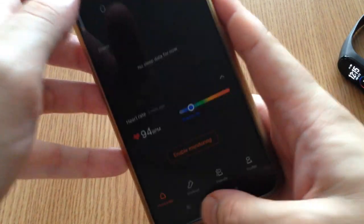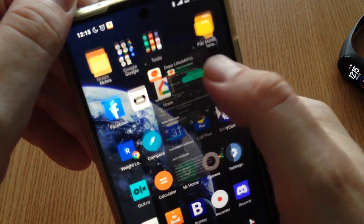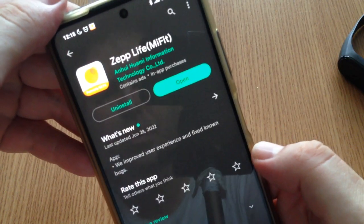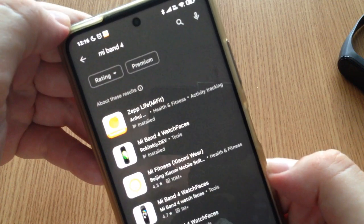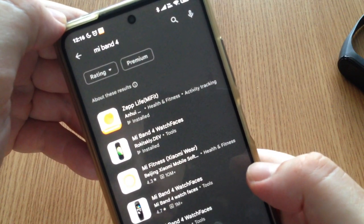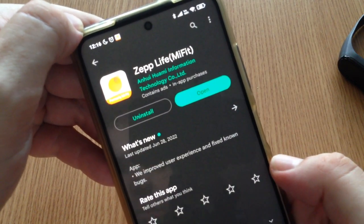If you are on iPhone, you can try on the App Store — just search for Mi Fit or Mi Band 4, and you will see the same app, Zepp Life. Just install it and connect the smart band to your phone.